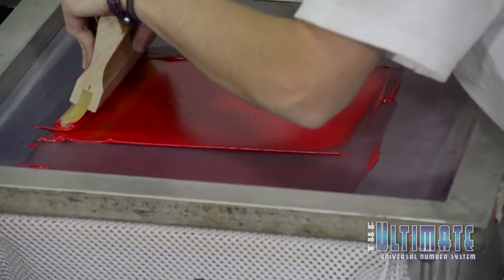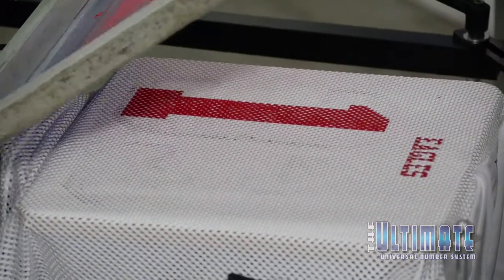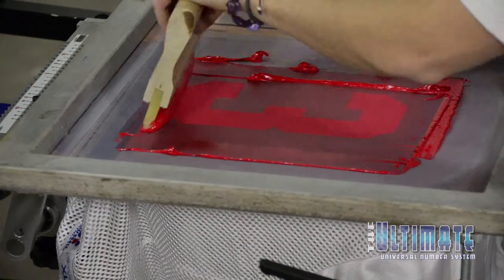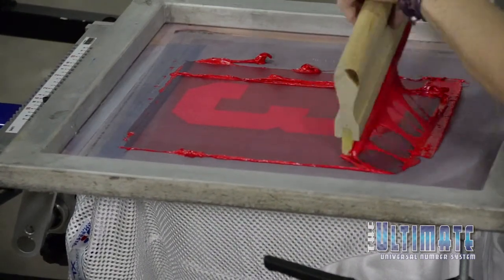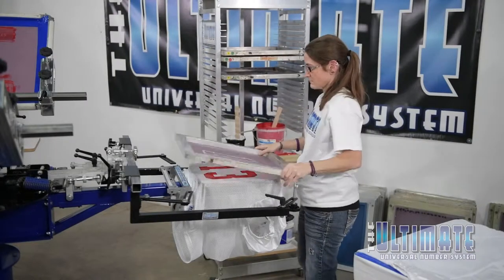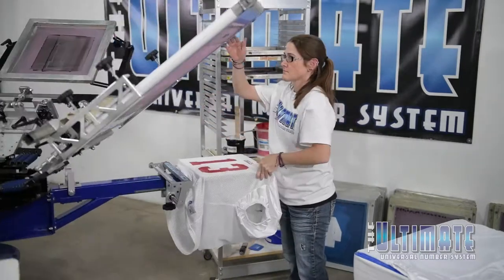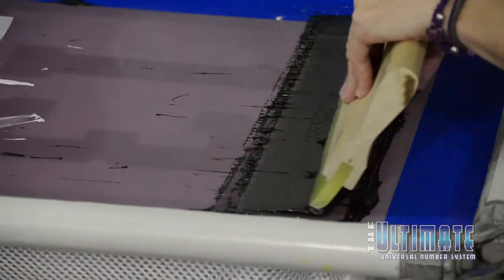Now she can print the 10-inch player number by locking the number screens onto the registration pins on the arm and positioning the sliding pallet to the left and to the right to print the digits that make up the number. This is a two-color print, so she'll repeat the process using the outline screens in a similar fashion.